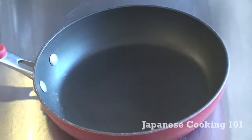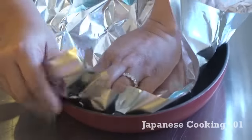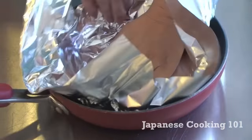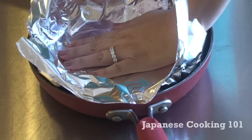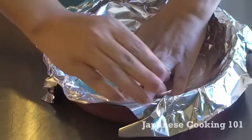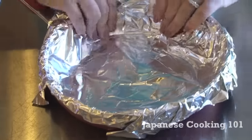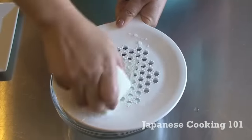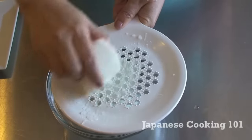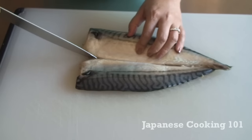Our secret today is that we are using a frying pan covered with aluminum foil instead of a grill or oven. When cooking a fish, especially blue fish like mackerel, the whole oven smells like fish. With this method, all you need to do after cooking is throw away the foil, and the pan is not going to have the fish smell.